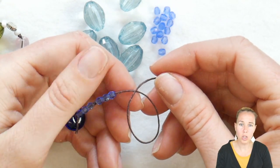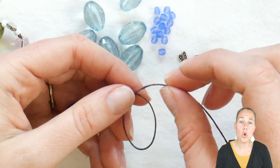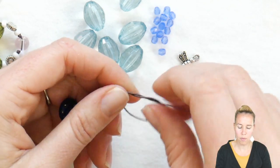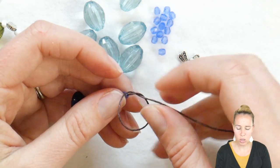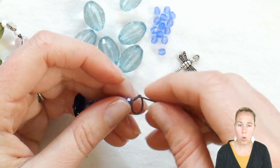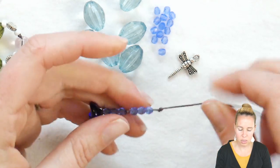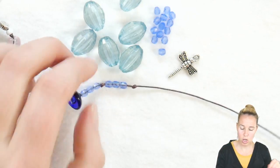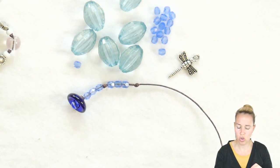Loop your thread to make a loop and take the one that goes over top of the loop, go through the bottom and pull. Try to get that knot as close as you can to the beads, pulling that knot slowly and tying. You don't have to do a knot — older kids, I would recommend challenging them to do so; younger kids, just let them string it on.